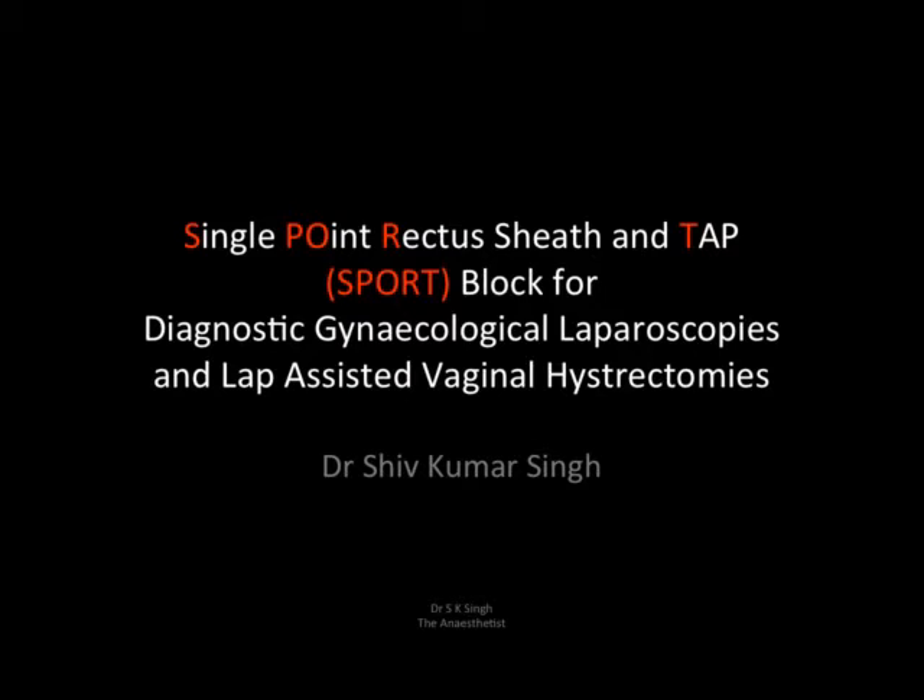Today I'm going to talk about a new approach — I call it a 'sport plug.' This is a single-point rectus sheath and TAP block for diagnostic gynecological laparoscopies and laparoscopic-assisted vaginal hysterectomies.